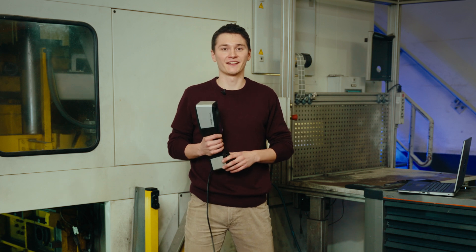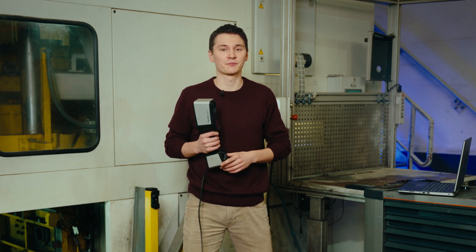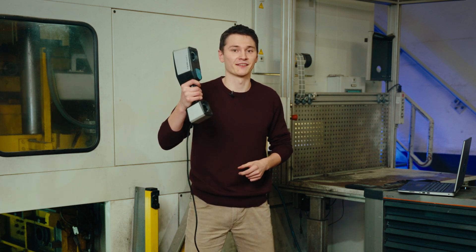Hi there, I'm Ruhl and today I would like to show you how to measure in production. Let's take it and make it!